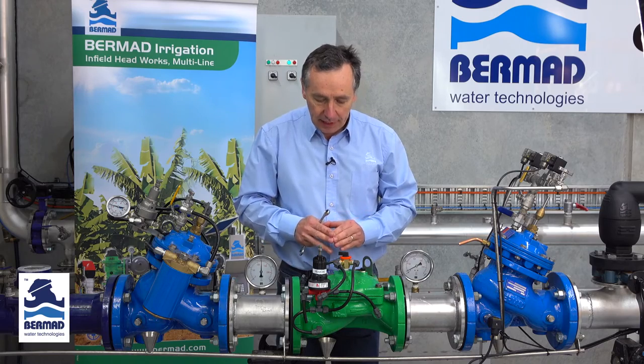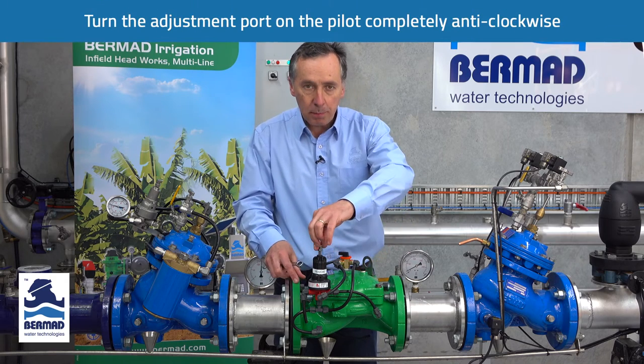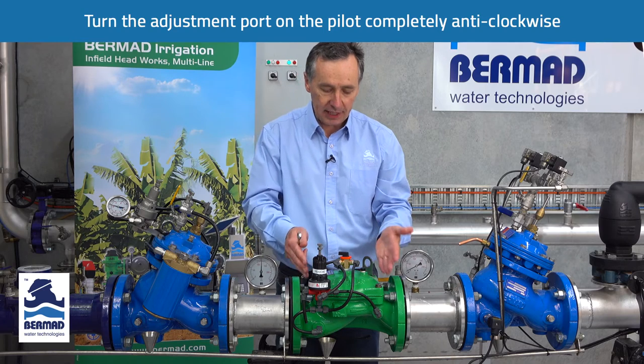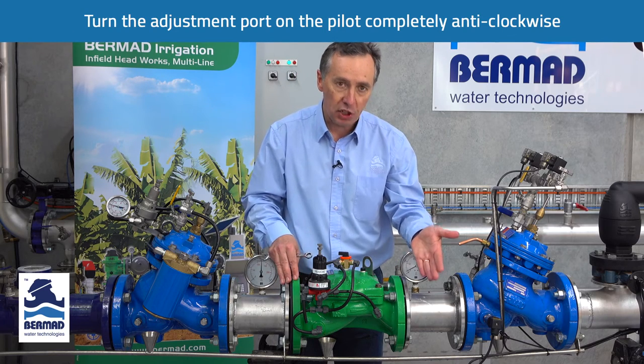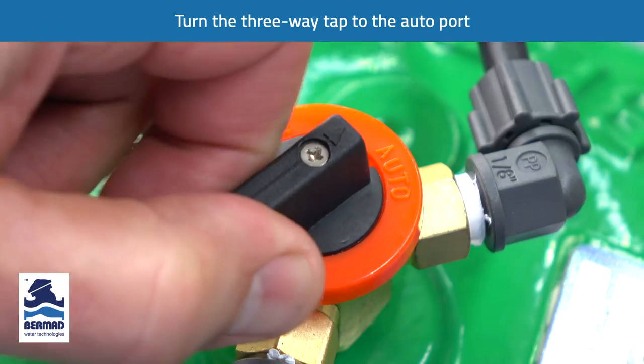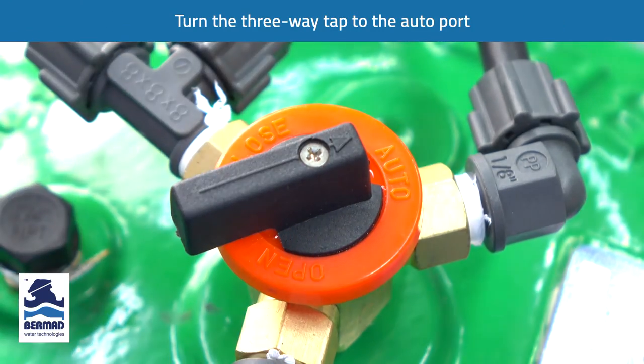The next thing we do is turn the adjustment bolt on the pilot anti-clockwise completely. This tells the valve we want to start with the pressure at zero. We then turn the three-way tap to the auto port so the pilot is now live.